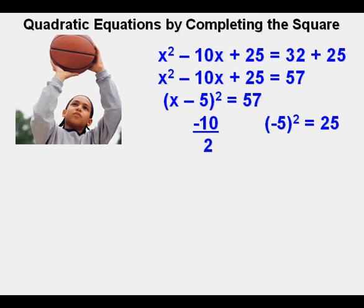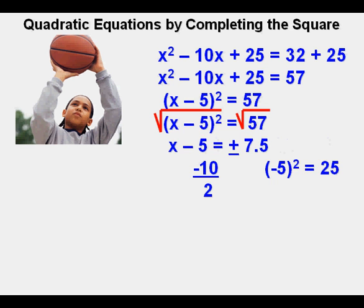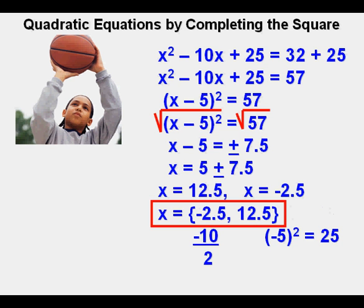On the left side, the perfect square simplifies to quantity x minus 5 squared. Taking the square root of each side gives x minus 5 equals plus or minus 7.5, rounded to the nearest tenth. Moving the negative 5 to the right side gives x equals 5 plus or minus 7.5. Separating into two parts: x equals 12.5 or x equals negative 2.5. Here is the answer in set notation — Joe's final answer.